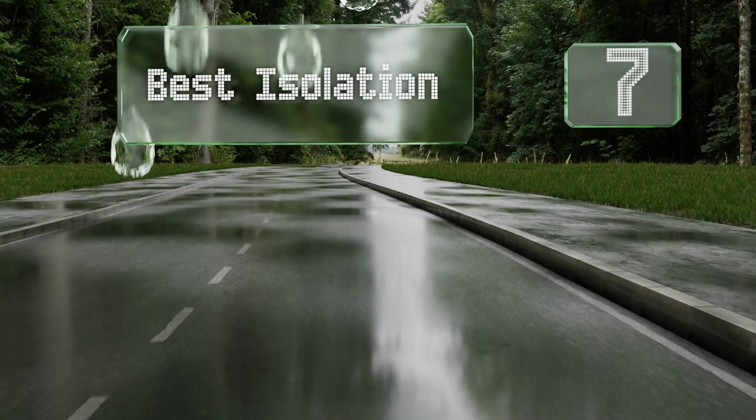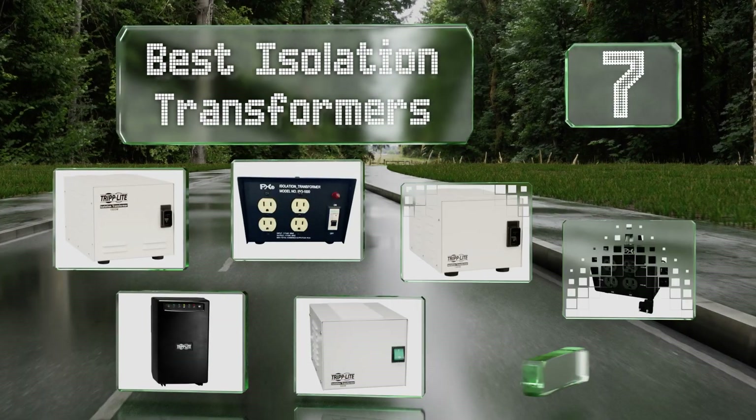EasyVid presents the 7 best isolation transformers. Let's get started with the list.